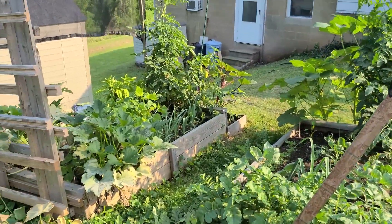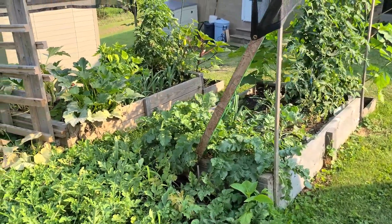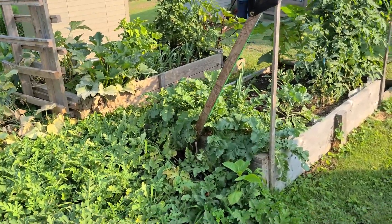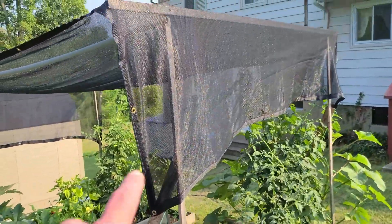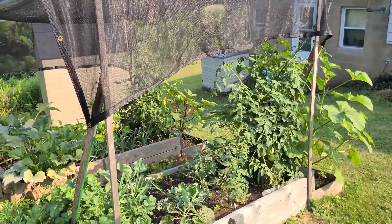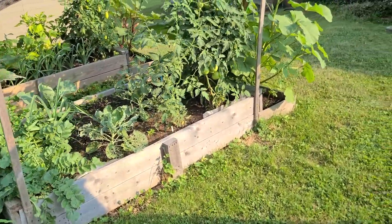The garden, as you can see, it flourished this year — this is probably the best one so far because this is the second year we did it. We figured out last summer it was just too much sun, so we used that sun shade screen over top of it to keep it from sun burning the plants all the time.